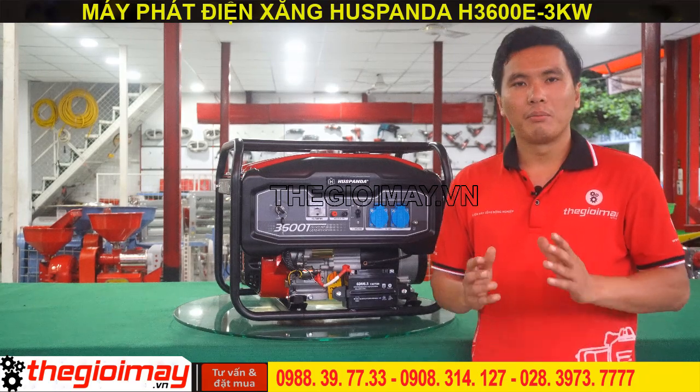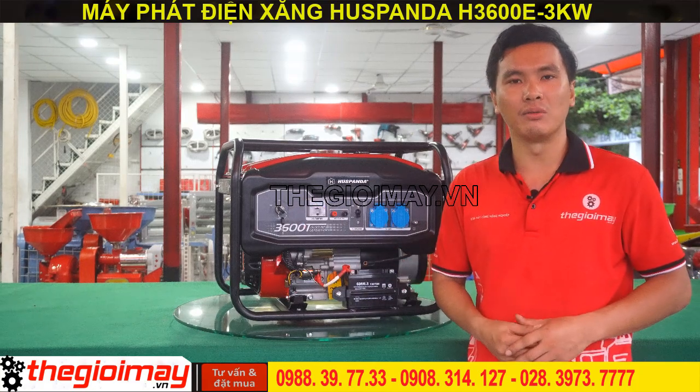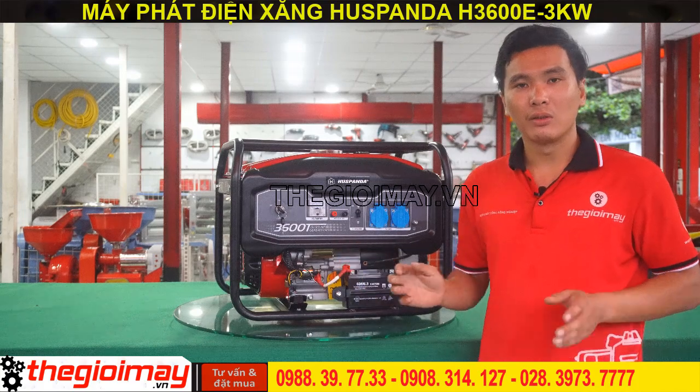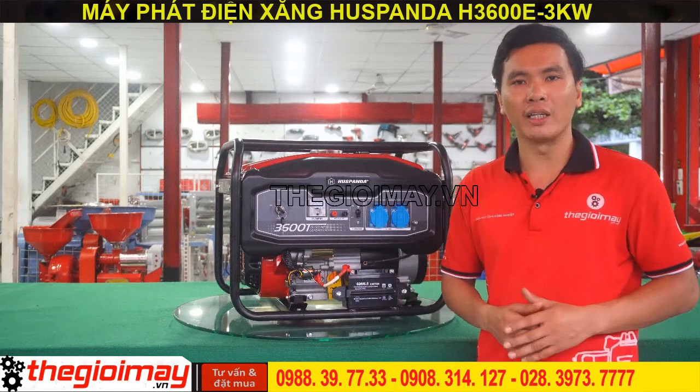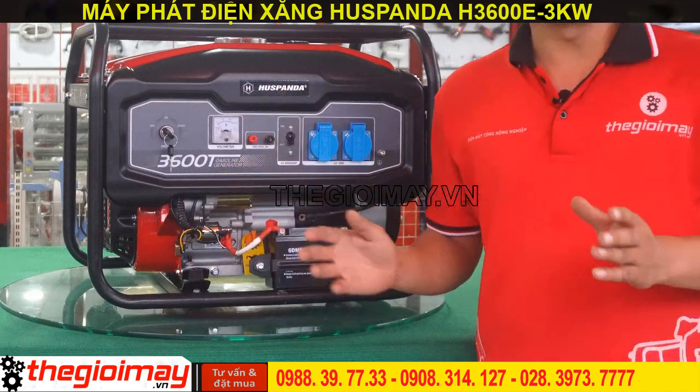Máy có hệ thống khởi động bằng giật tay và đề nổ, thao tác dễ dàng hơn trong quá trình sử dụng. Ngoài ra, máy còn tích hợp hệ thống tự động điều chỉnh áp, giúp cung cấp nguồn điện cho các thiết bị ổn định hơn. Đây là bảng điều khiển của máy, được đặt ở vị trí dễ quan sát.